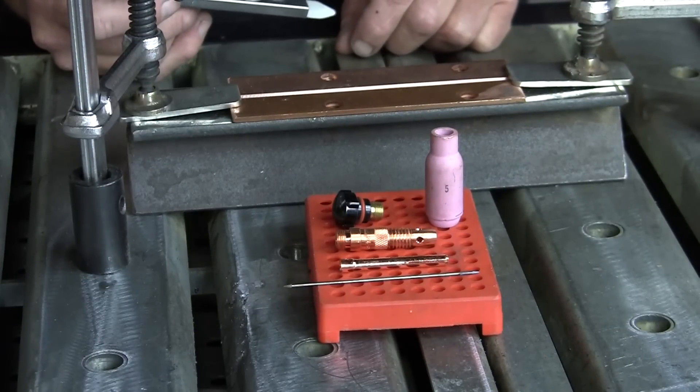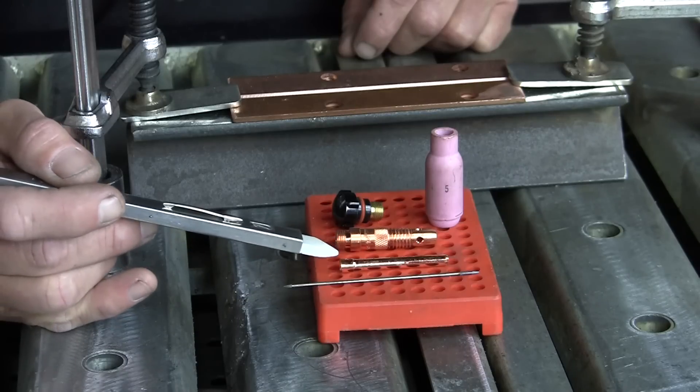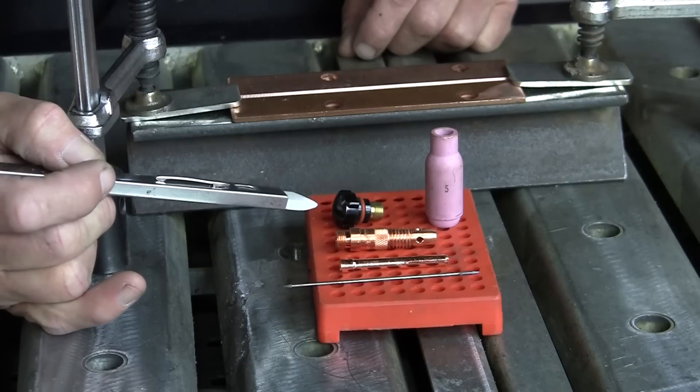We set it up like a standard TIG welder gun. We got our tungsten, we got our collet, our collet body, our cup, and our cap.